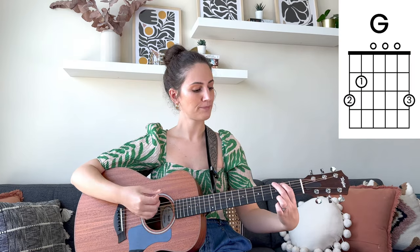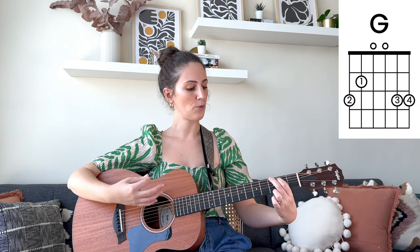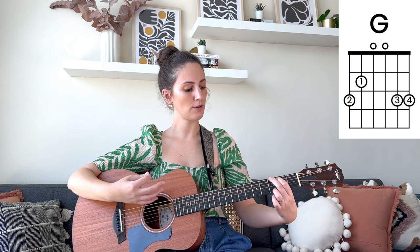The chords we're going to need for today are G major, which I'm going to be playing as a four-fingered chord. We're just going to add a pinky by moving our third finger up to the second string and then adding the pinky tucked right underneath. This is going to be our four-finger G major chord.